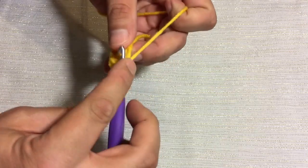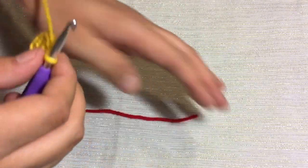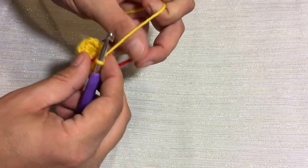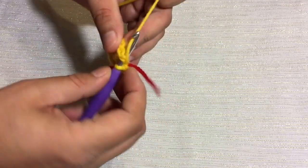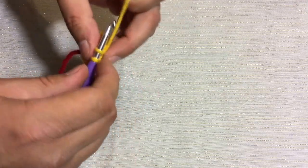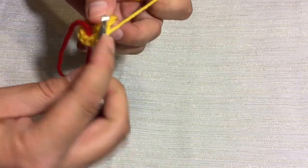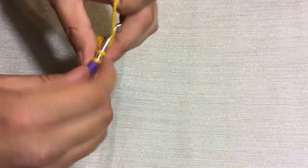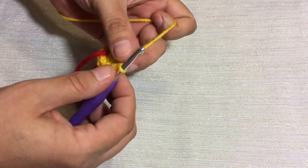Go ahead and do that, and we'll meet you back here when that's all done. For our third round, we're going to take our yarn tail that we use as our stitch marker, put it in place right there, and we're going to increase from 12 to 18 by putting 1 single crochet in the first stitch, 2 single crochets in the next stitch, and following that along all the way around until we get to the stitch marker. Go ahead and do that all the way around, and we'll see you back here when we reach the stitch marker.